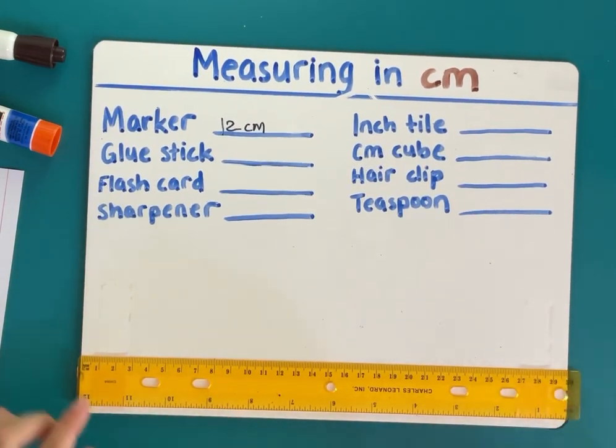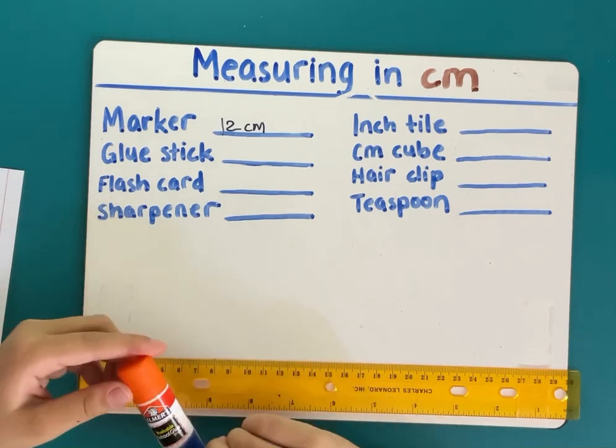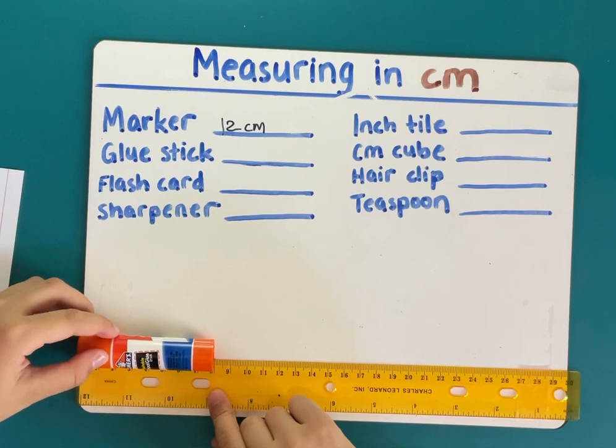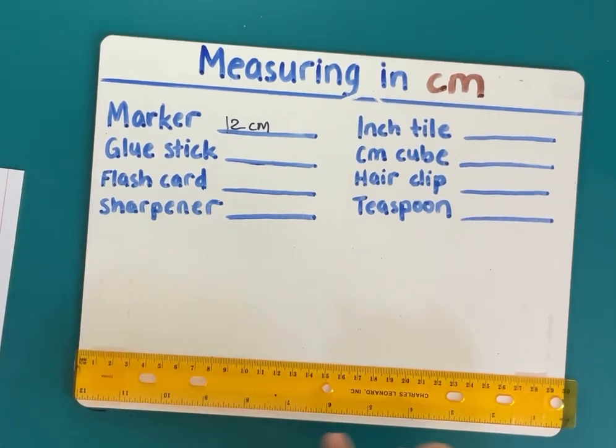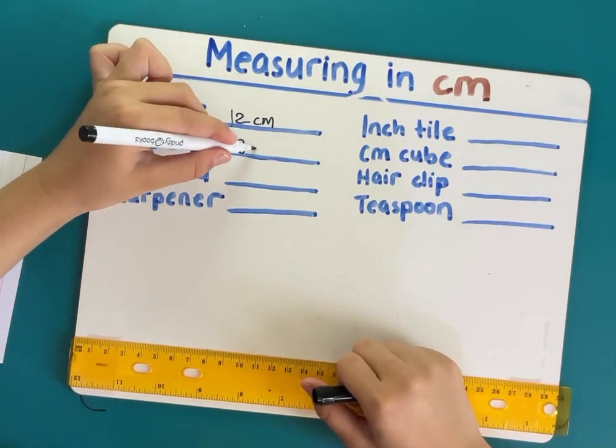Now we're going to do the glue stick. We're going to put it at the zero, and it is eight centimeters.